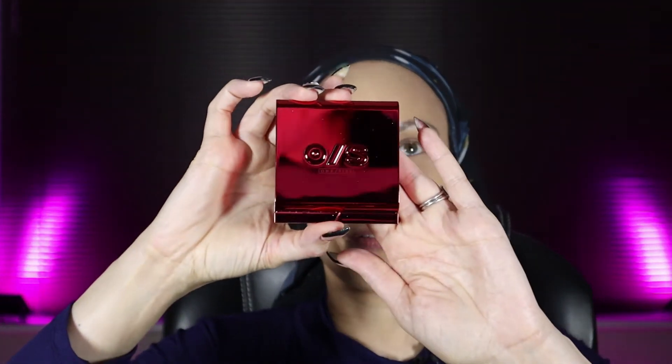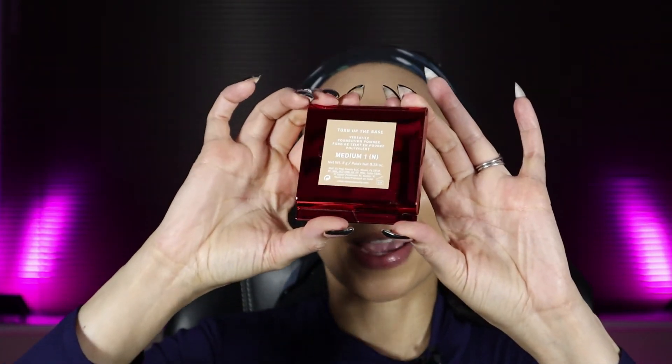Next is the Turn Up the Base pressed powder foundation in shade Medium One — medium neutral undertones — by Patrick Star. I love this packaging, it's so innovative, cool and fun. I'm just going to stipple this in to set everything down.